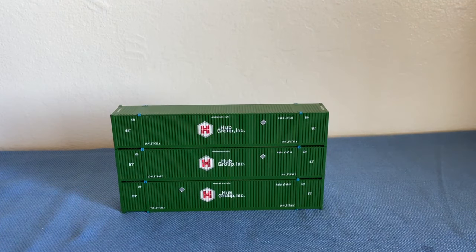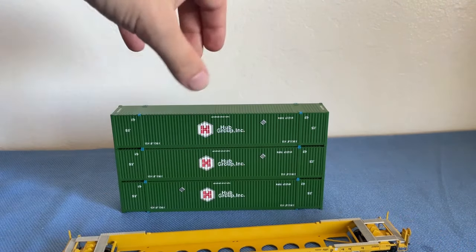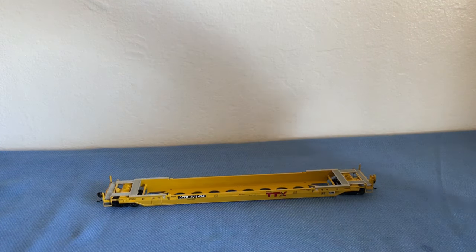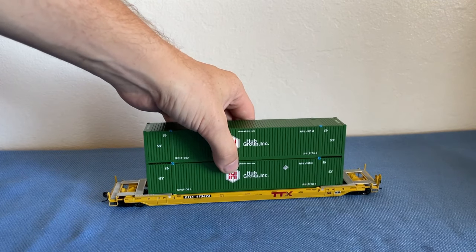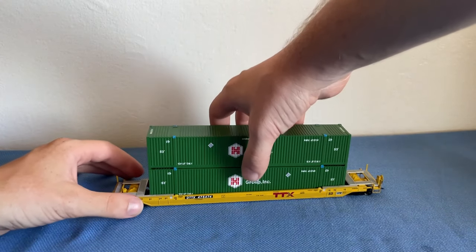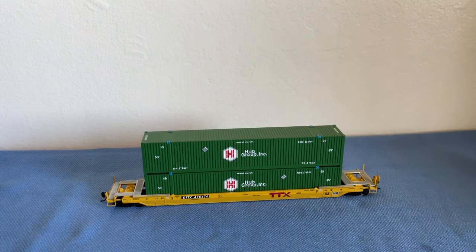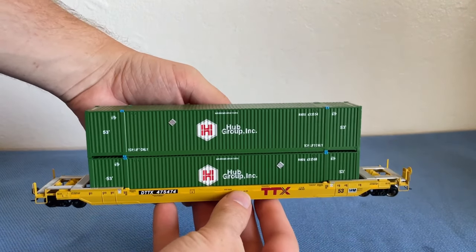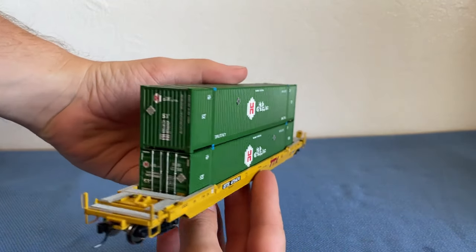Let's grab our well car and move the stacked containers off to the side. Let's grab two of these containers and place them inside the well car. There we go — perfect. And there is our well car with its 53-foot containers, and it does look very nice indeed. I'll just do a quick 360 here.